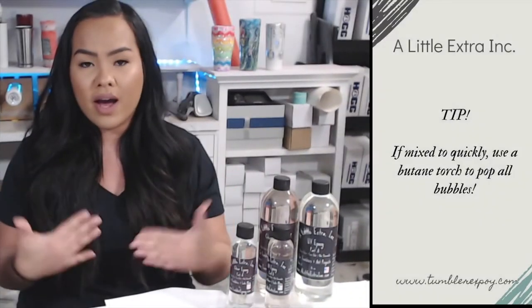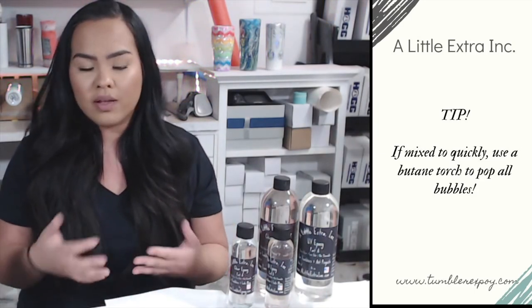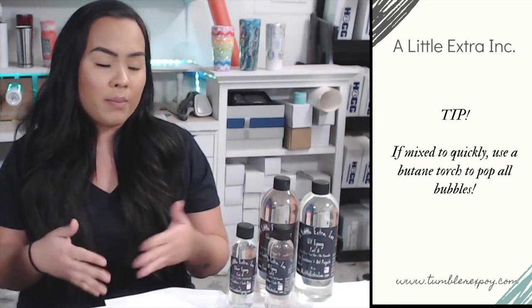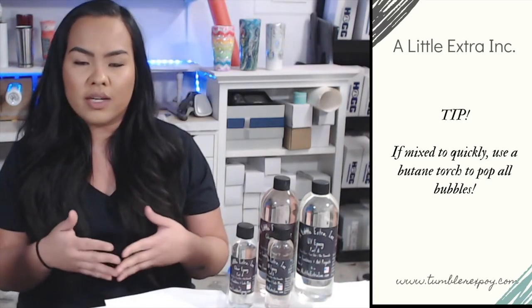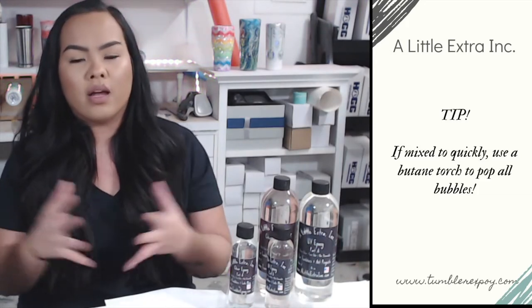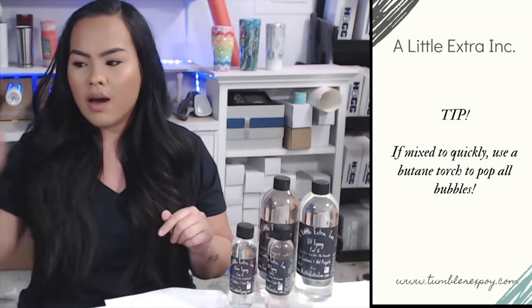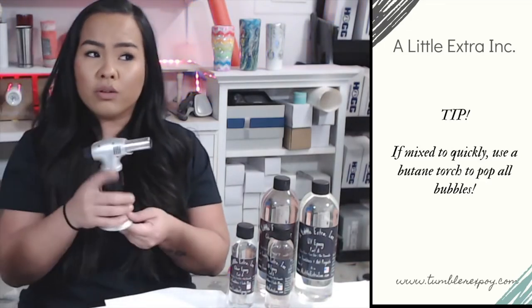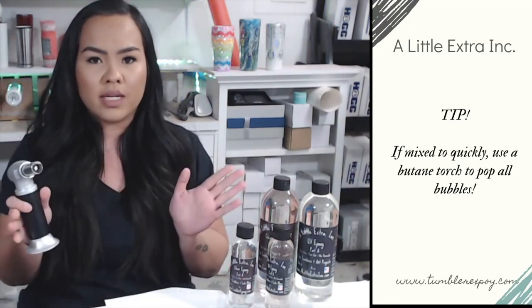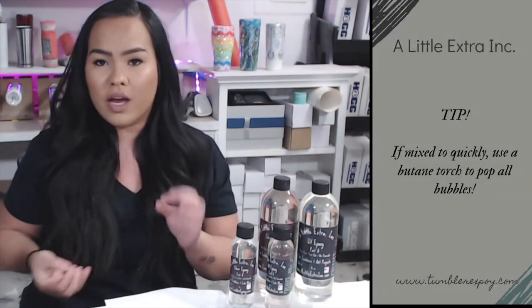I know sometimes I get lazy or I'm in a hurry and I mix it fast — and I'm guilty of that. But the wonderful thing about A Little Extra is the bubbles will pop themselves, unlike a lot of epoxies I've used in the past. It takes little to no heat. I recommend using a torch with this epoxy — it pops the bubbles instantly. Most of the time, I don't even feel like I need to use a torch at all.